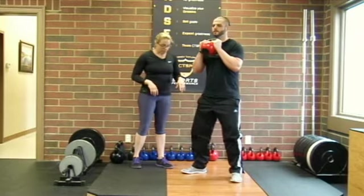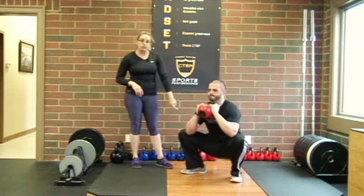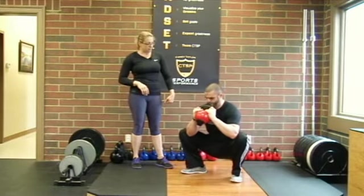We want to keep the weight back in our heels at the bottom, so you should be able to wiggle your toes. And then we'll stand up.